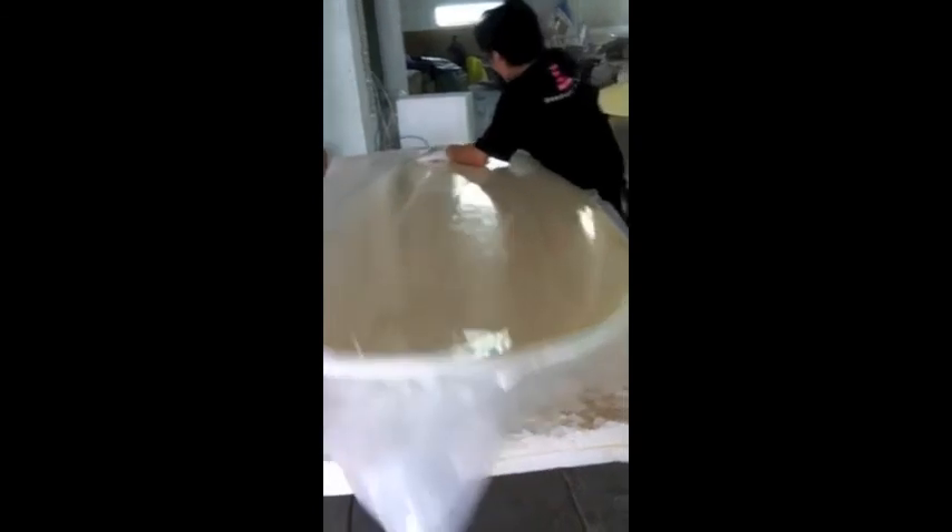Here's a little video of the vacuum bagging process. After the glass gets applied, they put on a layer of bamboo veneer and then stick that in the vacuum bag. All the air is sucked out so everything gets compressed together really tightly onto the foam blank. This is done for both the deck and the bottom of the board.